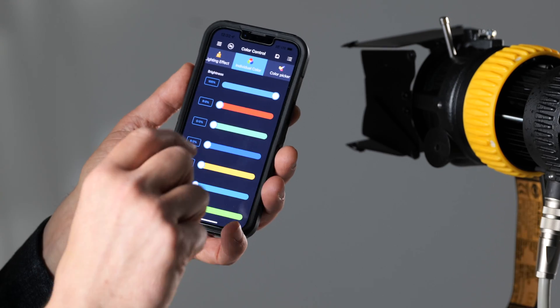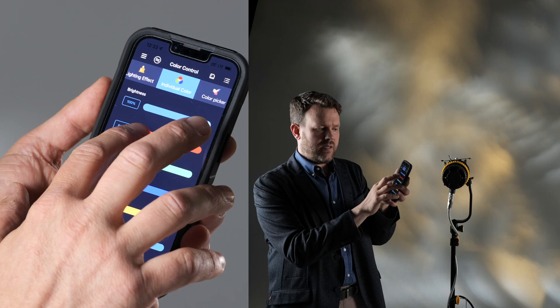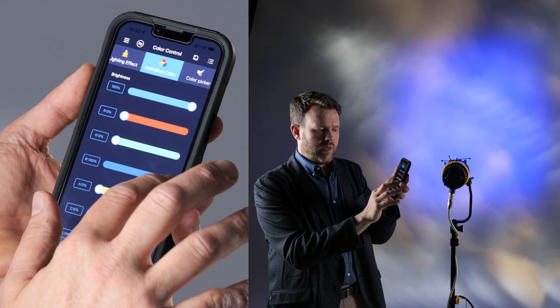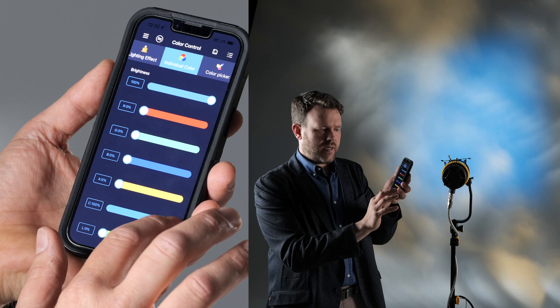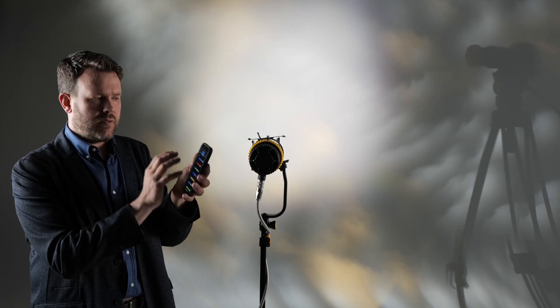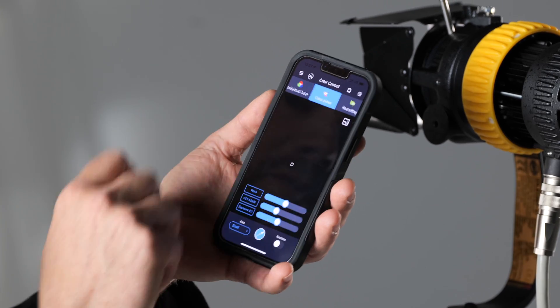If you want to go into color science, I can access each channel of the six-color chip individually: red, green, blue, amber, cyan, and lime. This can be really interesting if you want to work out specific colors in backgrounds, and it gives full control over all those options.